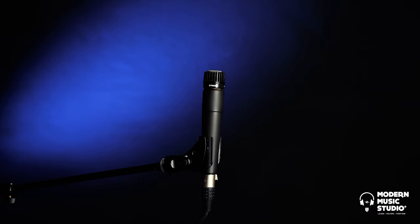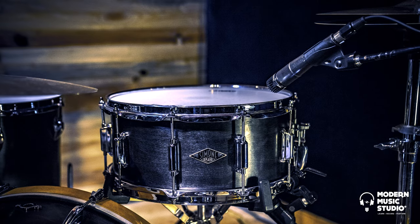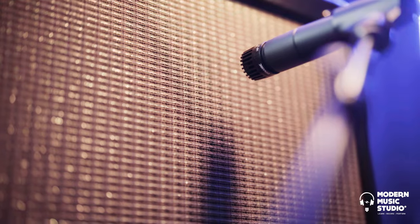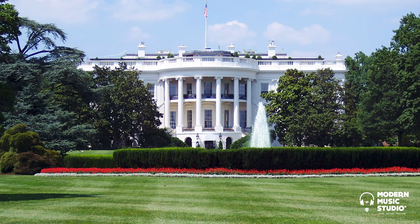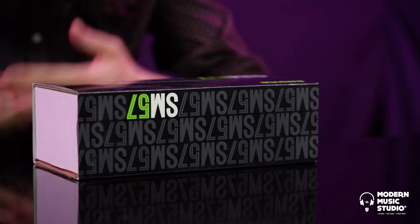Today we will be unboxing one of the most popular microphones on the planet, the SM57. Virtually everybody that has heard a recording since 1965 has heard the sound of this mic on snare drum, guitar cabinets, to even Nixon saying 'I'm not a crook' on the presidential podium. That's right, it's the official microphone of the White House. So what makes this relatively inexpensive microphone so prolific? Let's dive a little bit deeper into the history and specifications of the SM57.